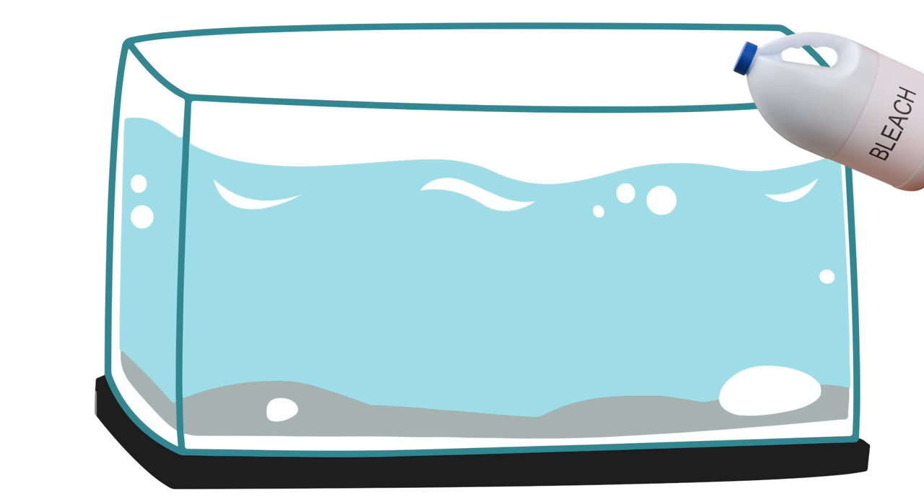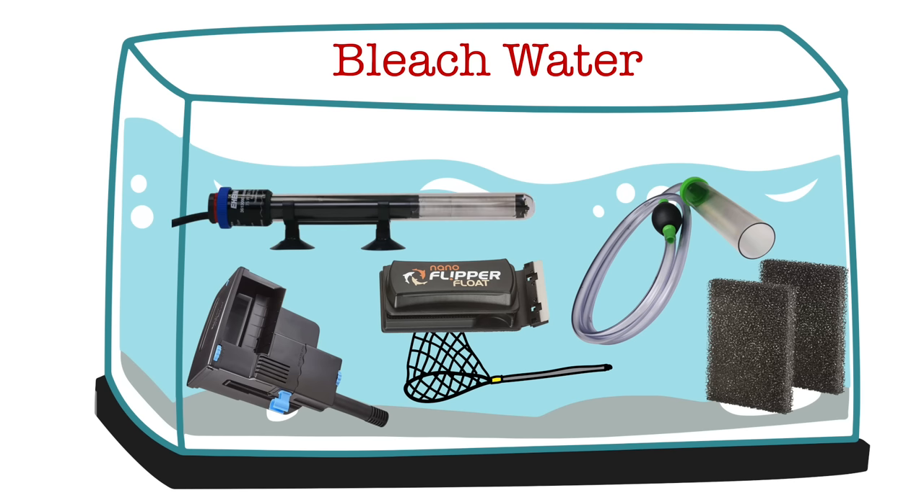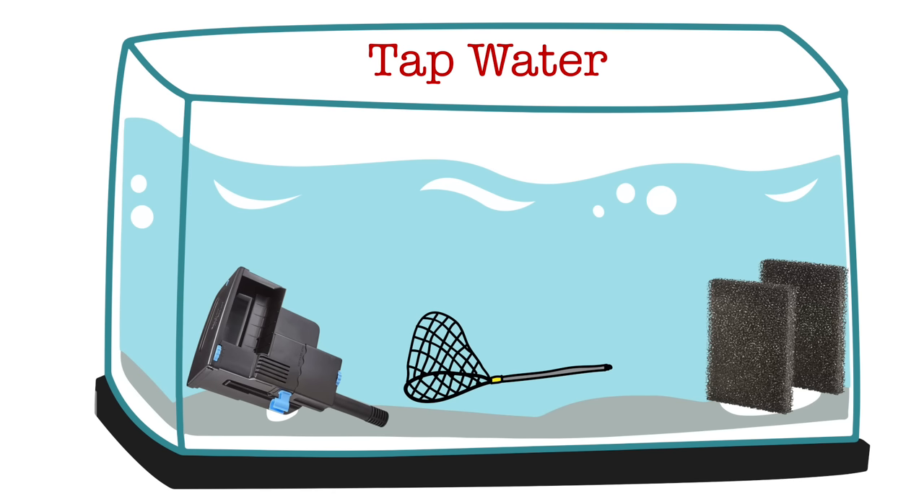The final step — step nine, not step ten — sterilize and store your gear. If you don't have fish to quarantine in the near future, break down and store your tank. Give the glass walls a good algae scrape, drain it, fill it with tap water, and add a little bit of bleach. Put inside the tank everything that needs to be sterilized — anything that got wet: your HOB filter, sponges, nets, gravel vacuums. Then empty it out, fill with tap water again to rinse off any bleach, drain, dry, and store. If you're sharing gear between your quarantine and display tanks, sterilize those items between every use.